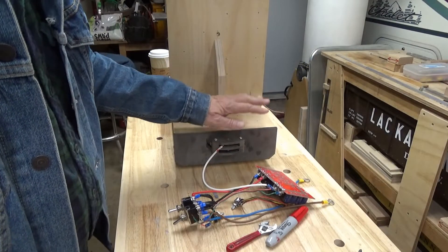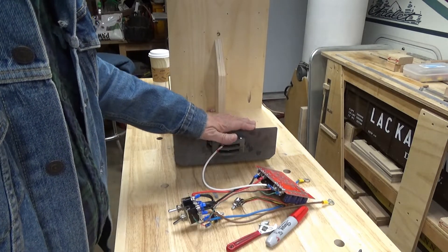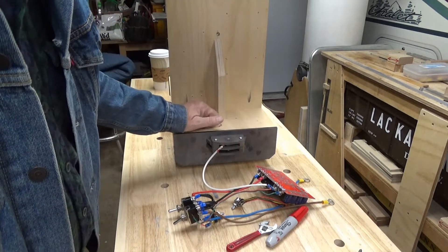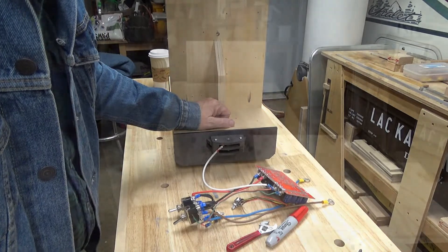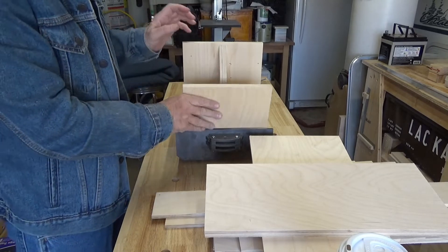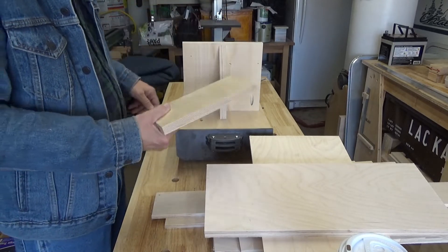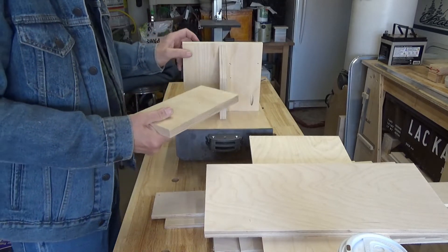I'm happy with the test so far, so I think it's time for me to tear this thing apart and start thinking about some sort of shell and body and exactly where I want to locate the controls. You can see I've started to carve things up a little bit. I cut this down and narrowed the top of the base just a little bit.